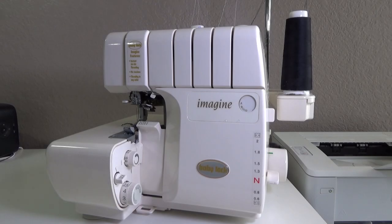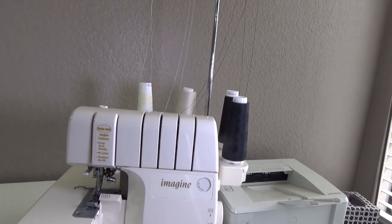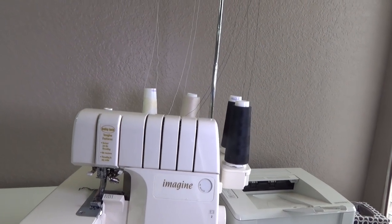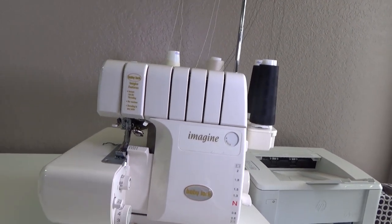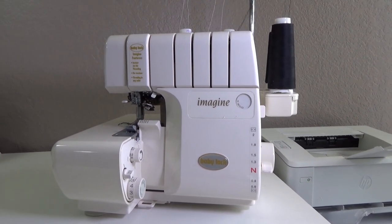This is my Baby Lock serger. In the back, I have two different thread colors in the needle threads, which are the threads on the far left and the far right. Those are the two needle threads, and then the other two colors are darker.